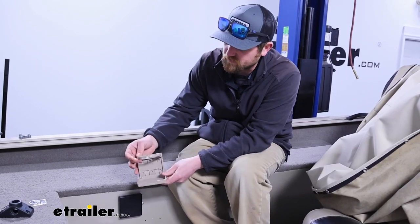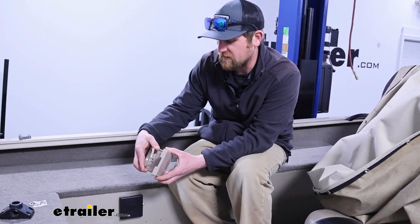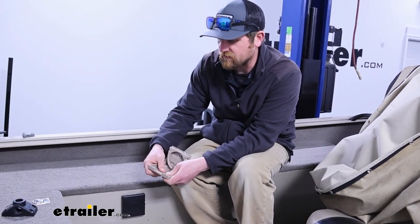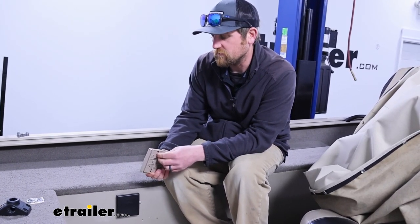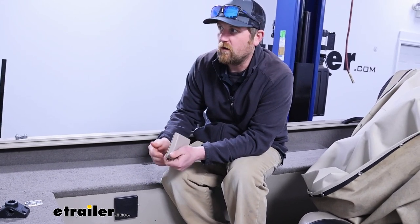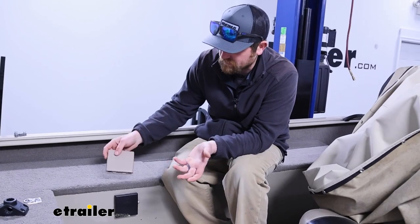The JR Products are designed a little bit differently — they don't have that metal strip like we talked about with this one. But the plastic and everything is super thick and feels really well built. In terms of which one will last longer, I really don't see a whole lot of difference there.